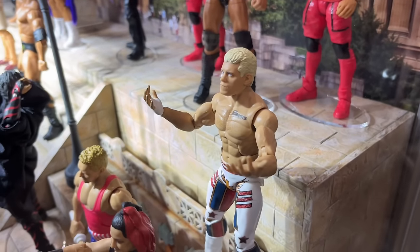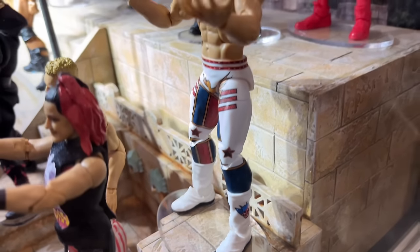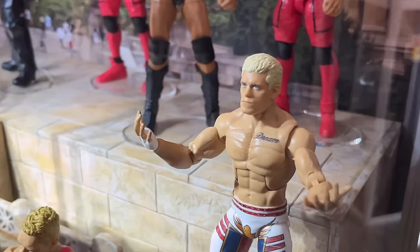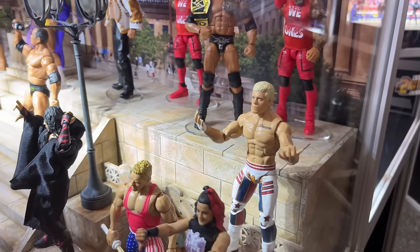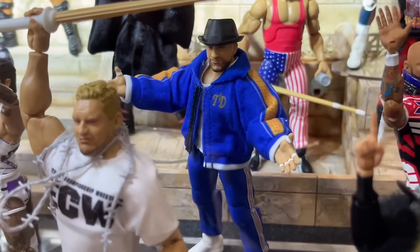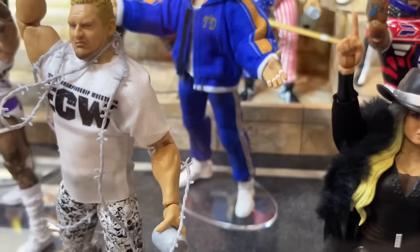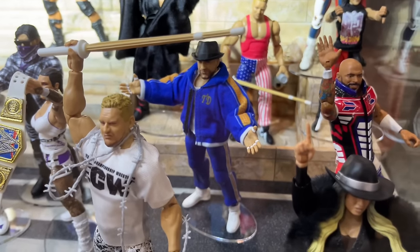Right here we do have Royal Rumble Elite Cody with the white gear that we've been waiting on — beautiful gear, beautiful figure. Can't wait for that one. I do believe this head sculpt is new — kind of a holding-back-to-speak sort of head sculpt. We also have Tony D'Angelo here with his goods on. This is a great-looking jacket. I've seen a lot of John Cena shoe mold, which pisses me off, but Tony D'Angelo looks pretty damn good right here.